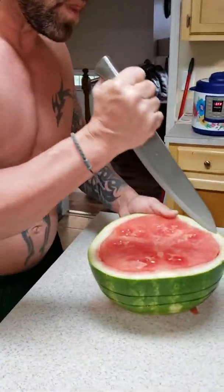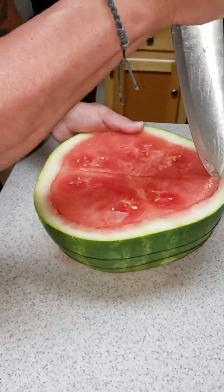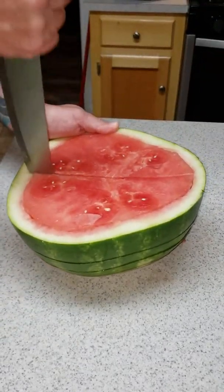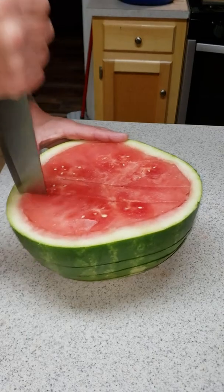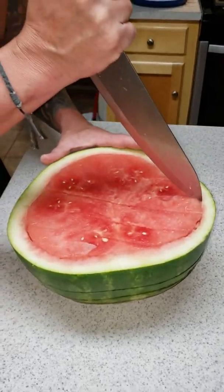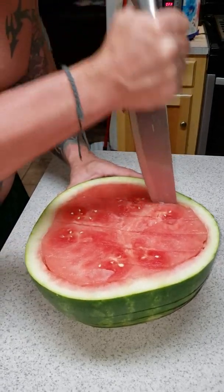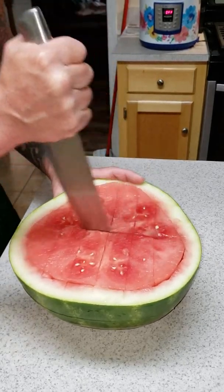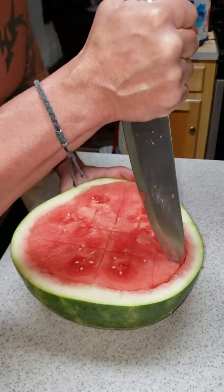Now we start in the middle, make a line, and go back in going all the way pretty much to the bottom — a couple of passes on that one. Draw a line here, do the same thing. Draw a line here, do the same thing. Then turn it and repeat — draw it, cut it.